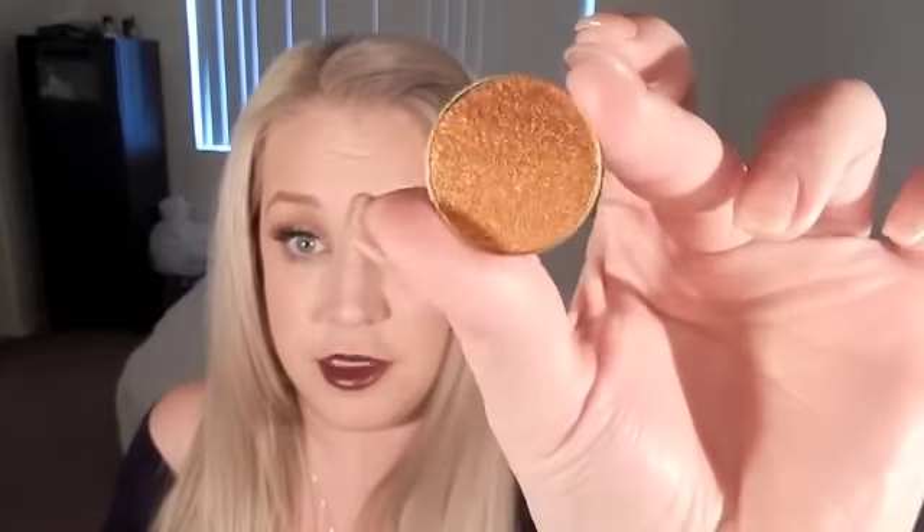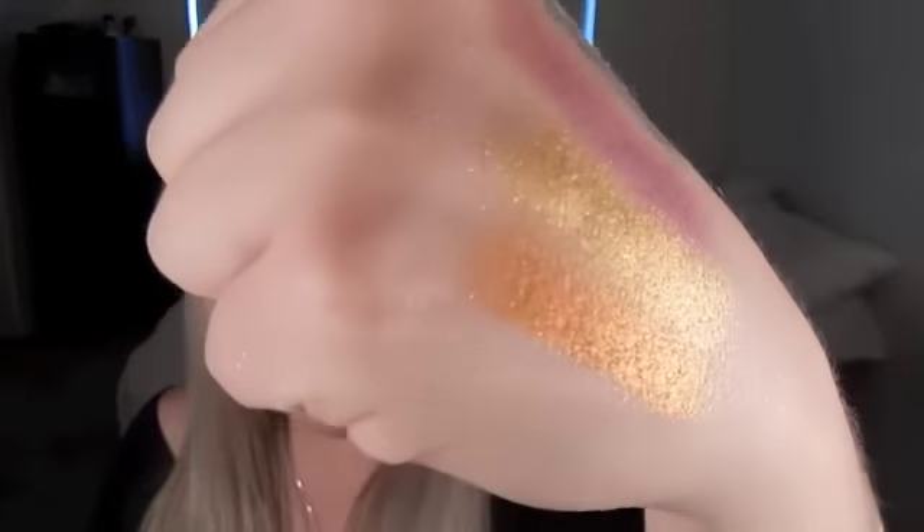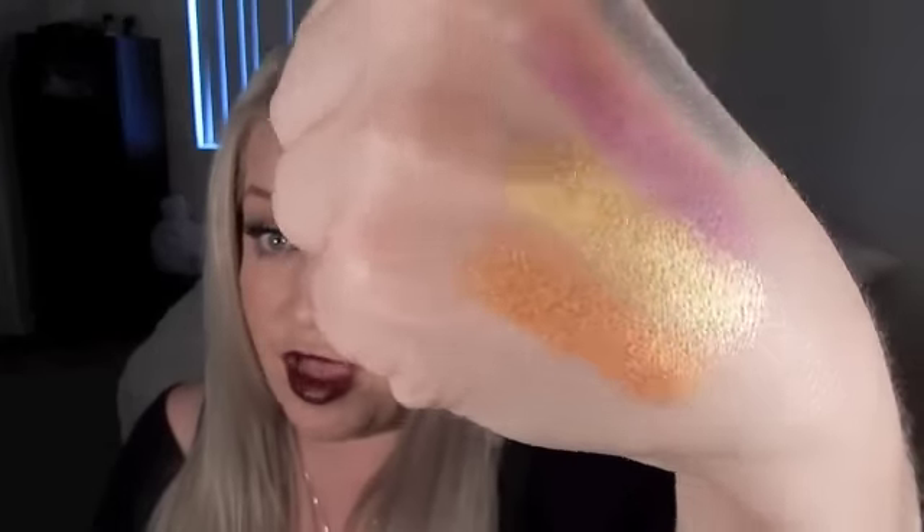Lastly, this one is a bronze-gold color called Untamed. She said in her YouTube announcement that it was a bronzy gold, and she was not kidding. Between Untamed and Fortune Teller, these two are perfect for brown eyes. This one is coppery and absolutely gorgeous — more of a copper-gold than a true gold. Let me show you a swatch. If you're looking for a copper eye, that's your shadow right there.